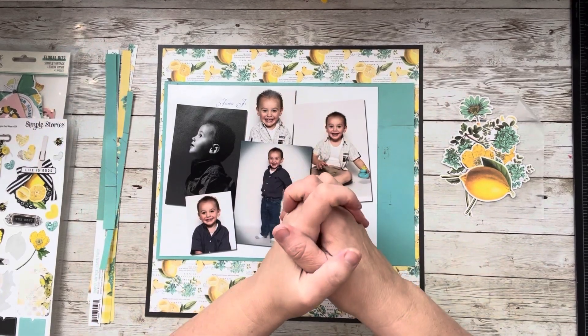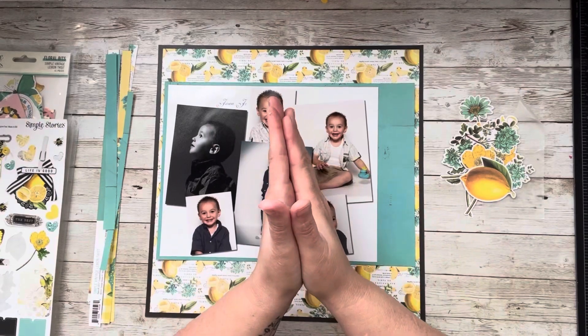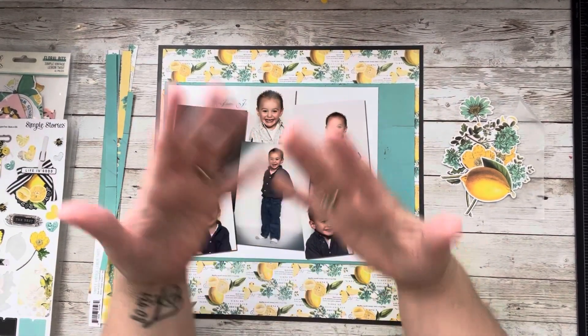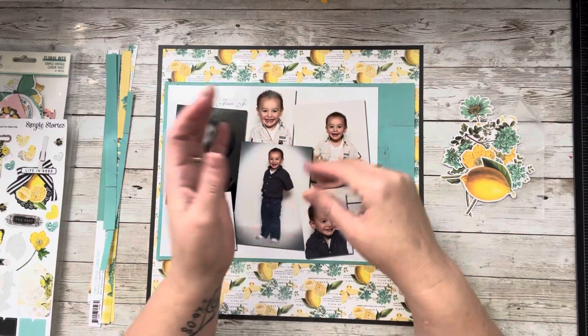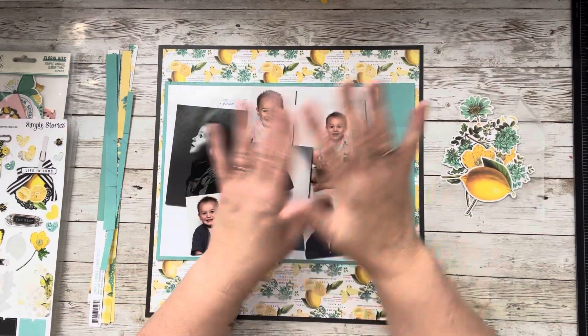Welcome to my little corner where there is no wrong way to play with paper. I hope you're having a great day. Today we are doing Simple Stories Saturday — that is a fun hop that I participate in once a month where the creators that also participate only use Simple Stories products, and it is so much fun.